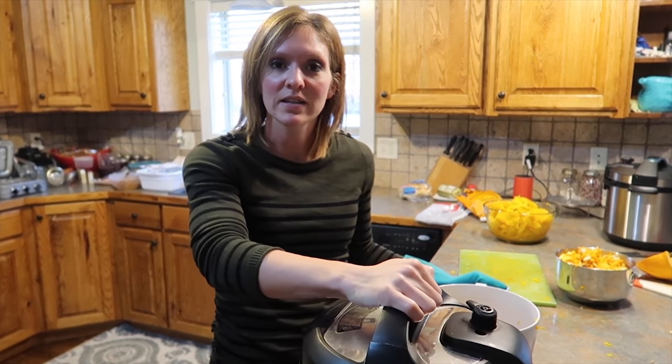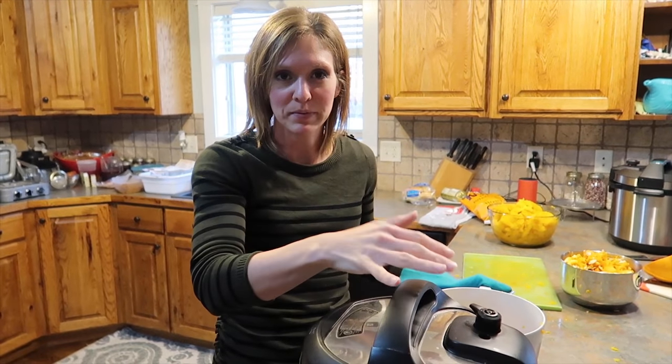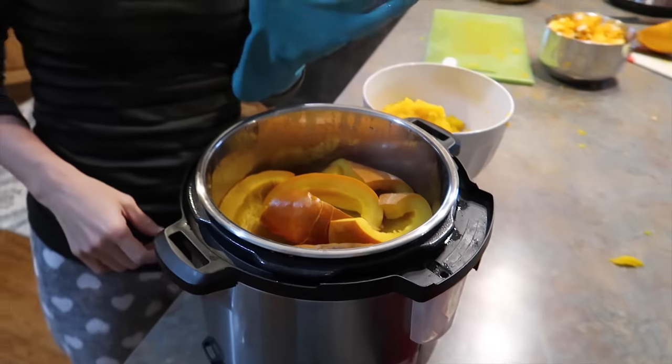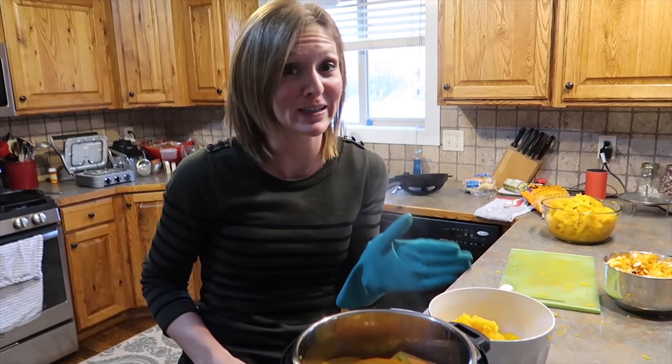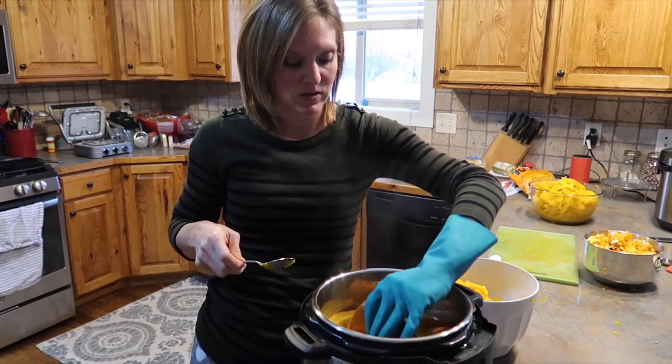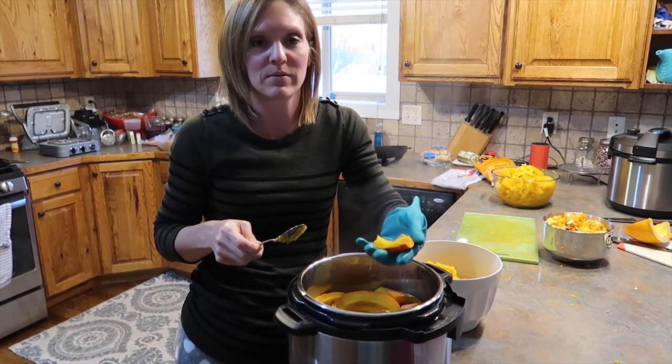I like to let the Instant Pot sit for about 20 minutes after it beeps, so you're looking at a total of 40 minutes, but it's pretty hands-off. I wear a glove because it's really, really hot. You can just let it sit like this for a bit and normally I would, but I'm just going to show you.